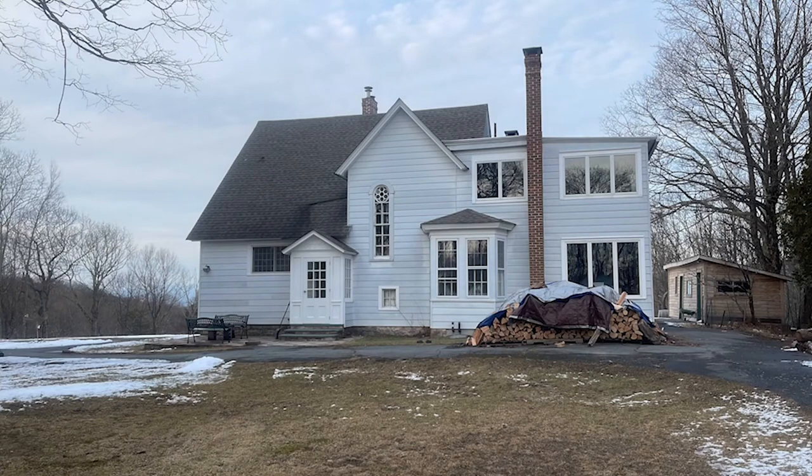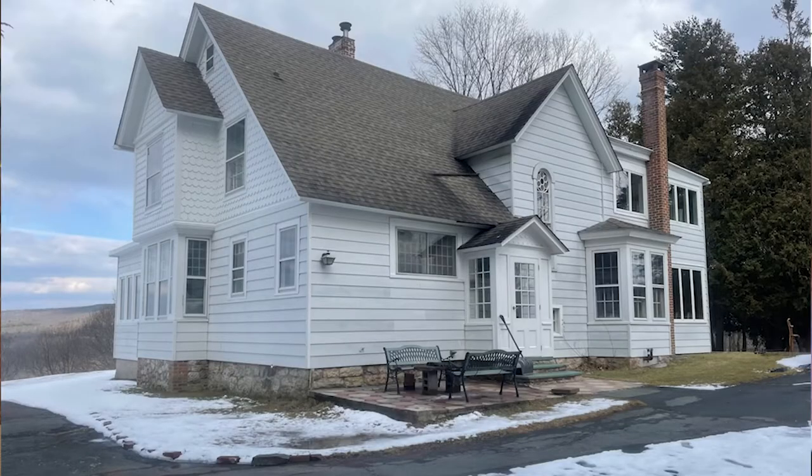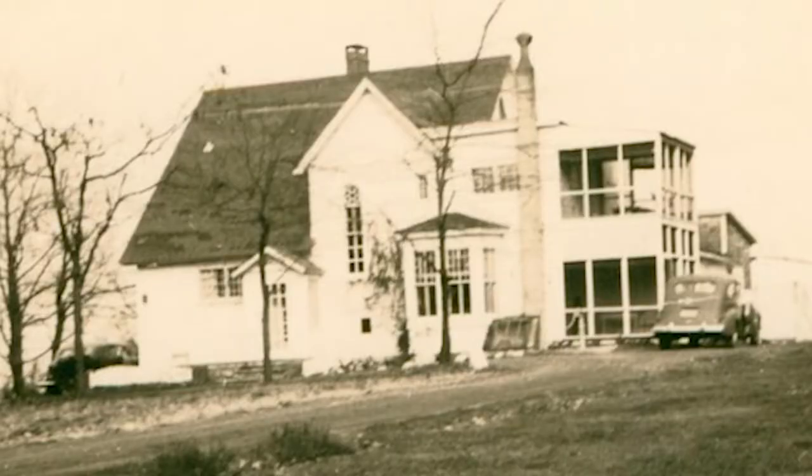The question was: what can we do to give it some more character? The house has had a number of bad details and bad window configuration changes over the years, particularly in the 70s. Fortunately, there are some old photographs from the 1940s, which gave me a clue about what to do with this particular house.